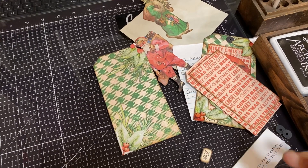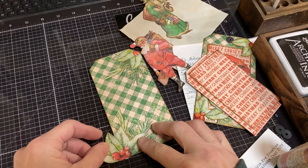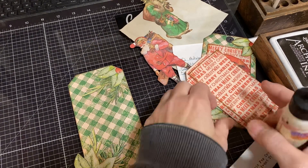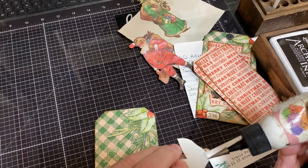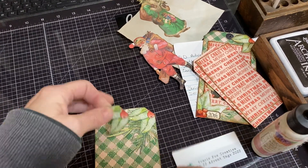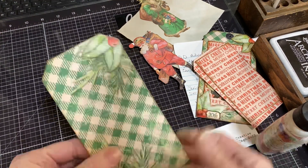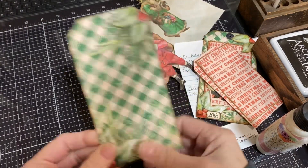I did not glue the entire piece down. I can either wrap it around the back to create another tuck spot, or I can just trim it off at the end — whichever. I glued that down just on the top and the side edge. Then the second piece I'll do the same thing — just glue it down on the edges, putting glue there and gluing it down on top of the piece that came before — the piece on the base of the tag. So I've got those two sections glued, and that gives you your holder.